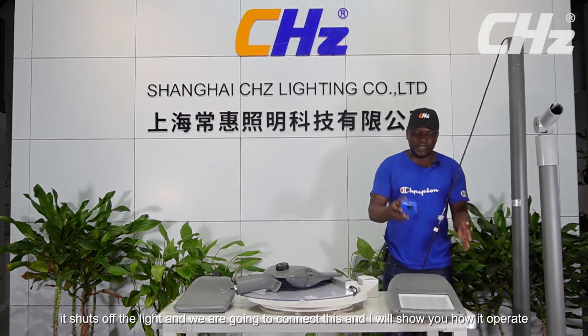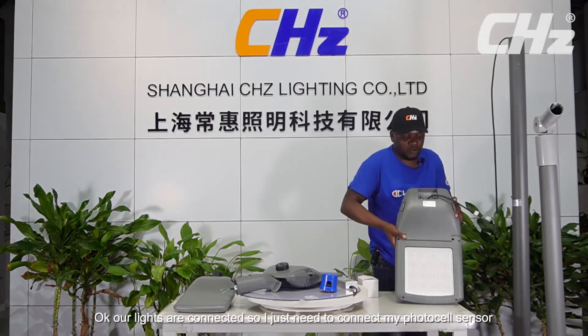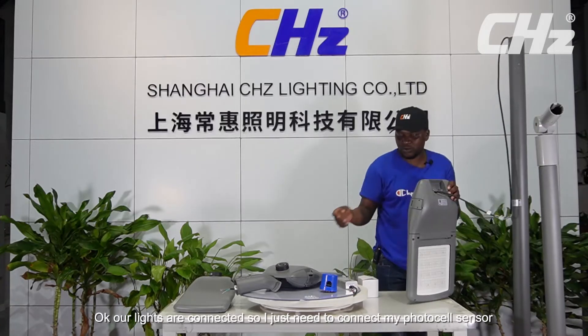We are going to connect this and I will show you how it operates. Our lights are connected, so I just need to connect my photocell sensor.